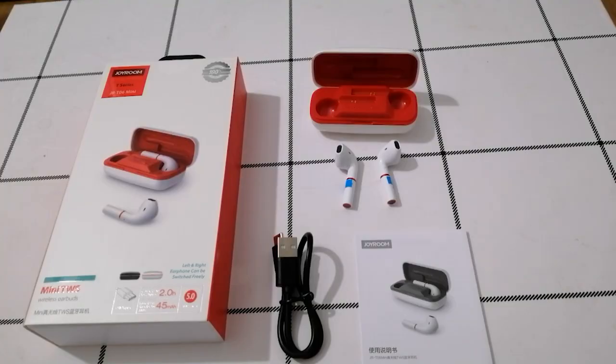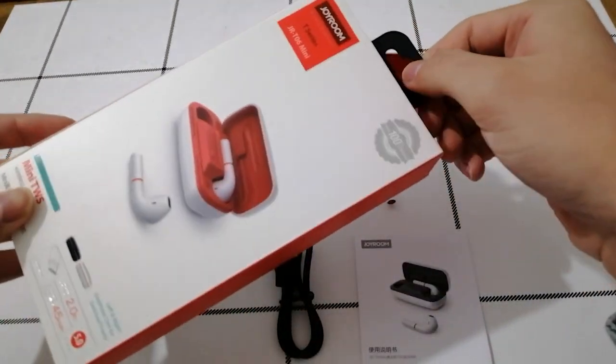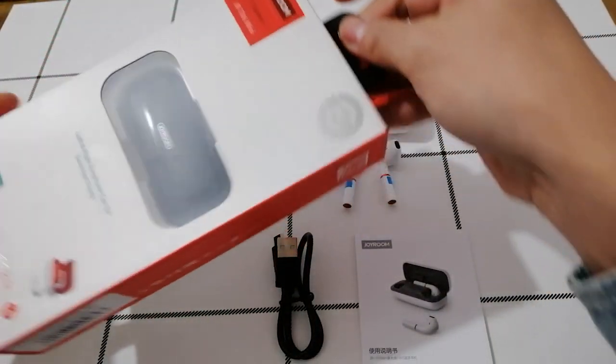Just follow me and see more details. Here we go. Now let's go to see more details. Let's see the package. The package is the same as the T06.